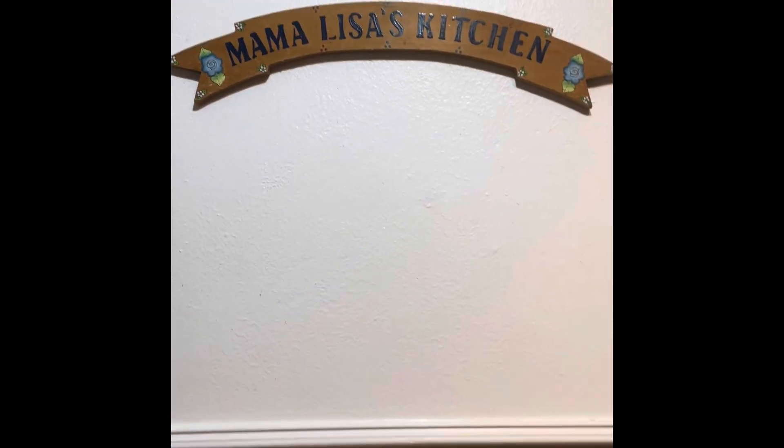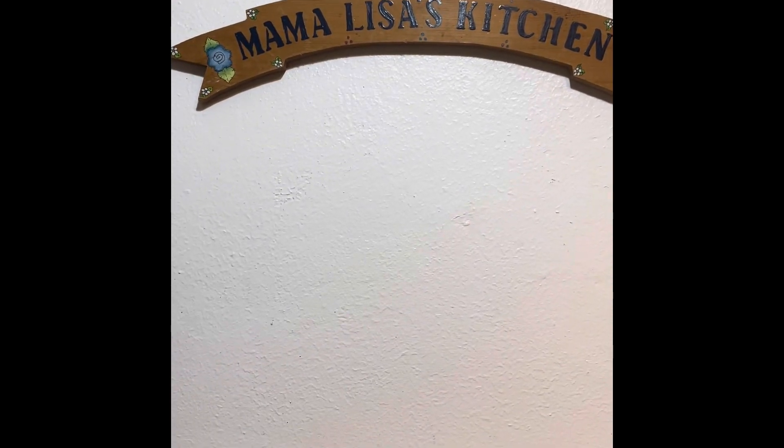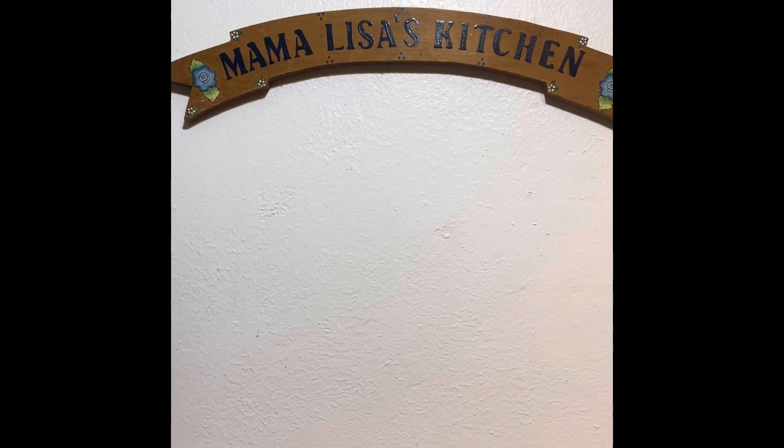Hello everyone. Hi, it's Lisa. How's everyone today? I am coming to you today and I want to welcome you to my kitchen.